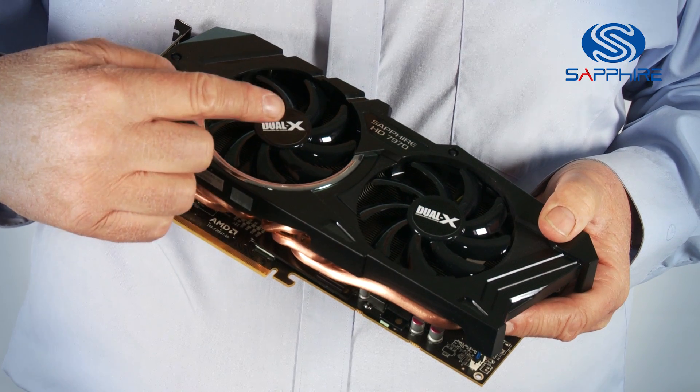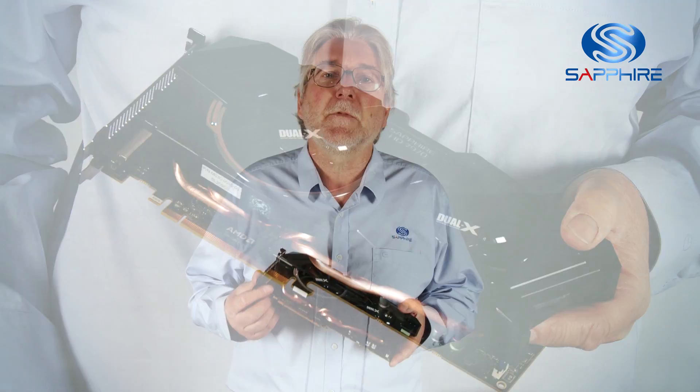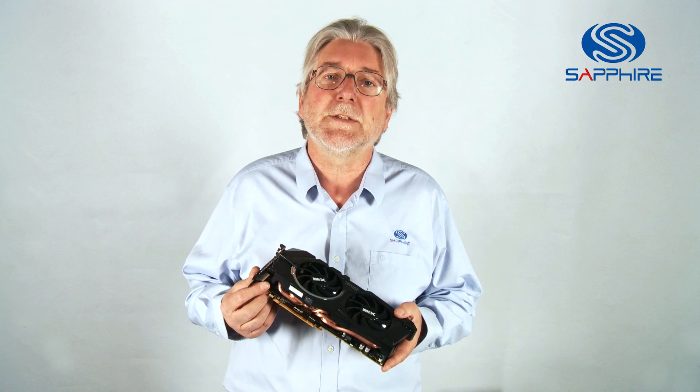Each of the fans has dust repelling bearings and aerofoil blades to give the maximum performance from the fan while keeping the fan speed relatively low and therefore keeping noise down.